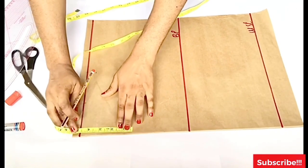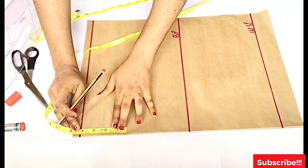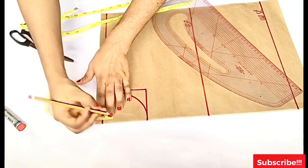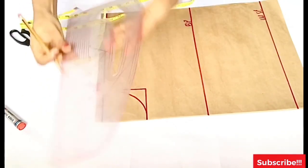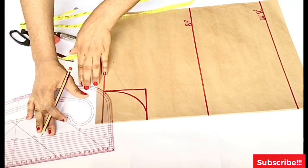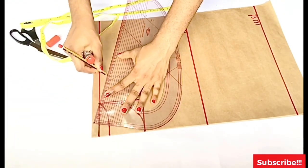For a crop top you don't want your neck to be too low. Now that I've taken my neck measurements, I'll also take the neck depth for the back — for the back I'll be making use of one inch for the neck depth. I'm just going to use my pattern master to create that curve for the neck.